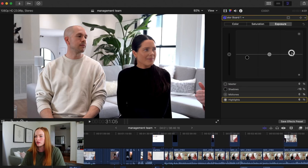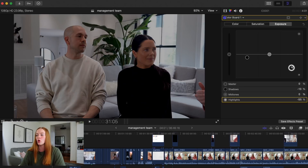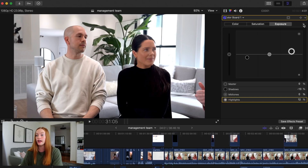I might also increase the exposure. Same thing on all of these — if you pull them up it's going to make it lighter; if you pull it down it's going to make it darker or deeper. And if we just revert back to what it came as — just that simple difference. That's all I did there.